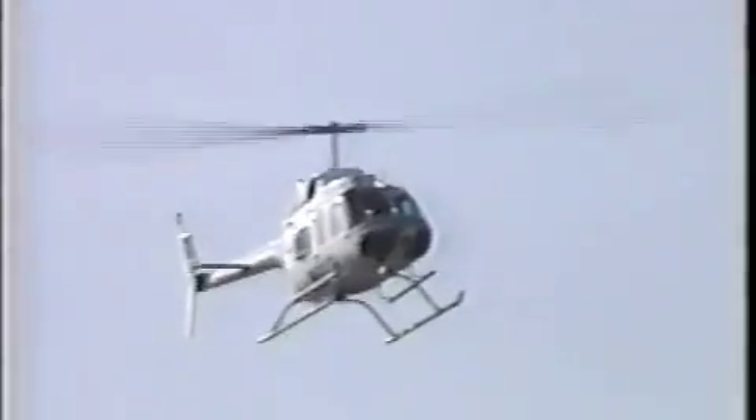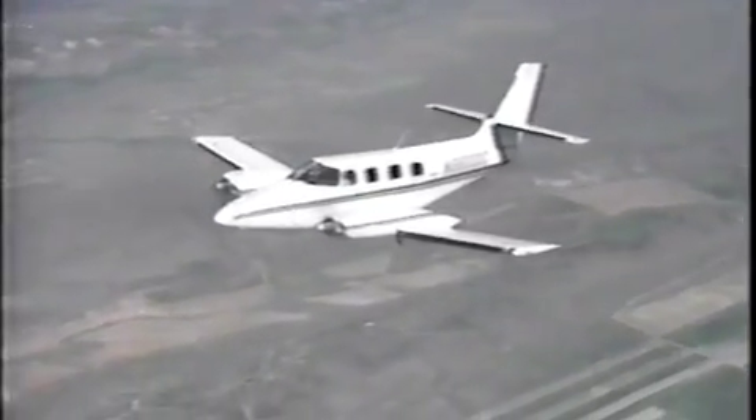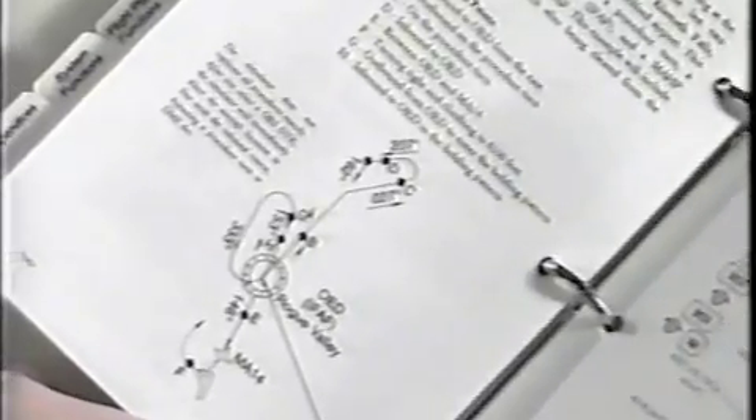Whatever your proficiency level, we suggest that you learn the basics first and become familiar with them in flight. Then, as your proficiency improves, add a few of the more advanced features at a time until you are comfortable with what they do and how to use them accurately and quickly in the stress of IMC flight.